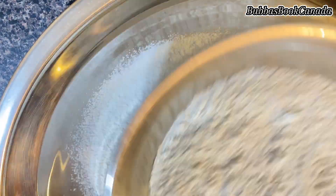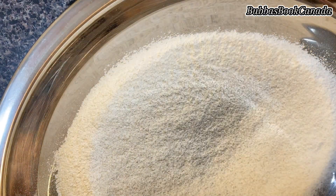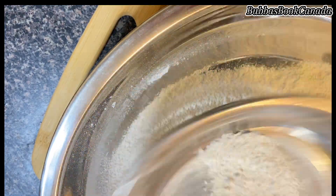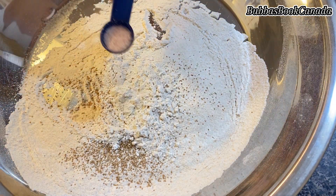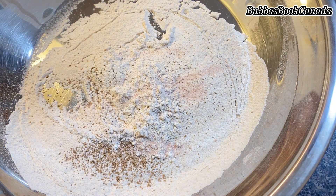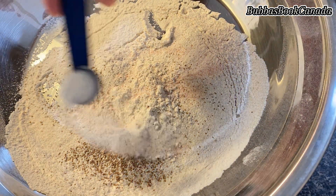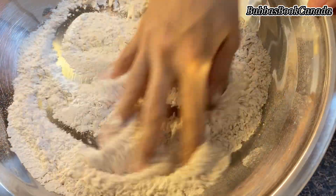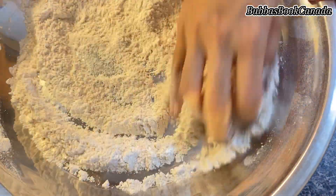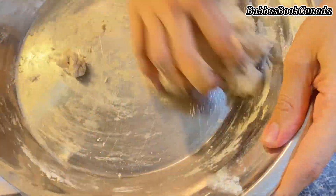I add the dry ingredients: half a teaspoon of active dry yeast, a quarter teaspoon of salt, and one teaspoon of sugar. After mixing these, I knead the dough with warm water for softness. If you want even more softness, you can knead it with warm milk instead. I slowly added warm water and brought the dough together.